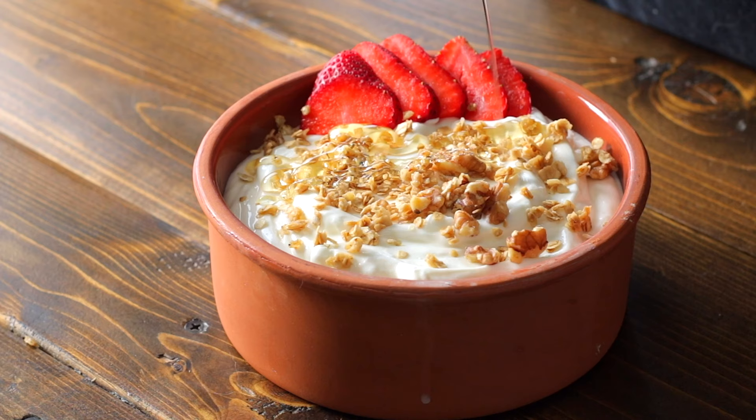Welcome back foodies! Today we are going to make homemade Greek yogurt. It's super easy to make, takes two ingredients, and it's cheaper than what you can buy in the stores, and it tastes a lot better. So let's get into it.